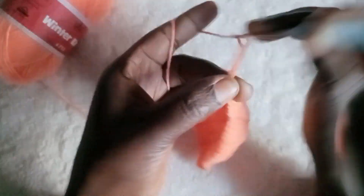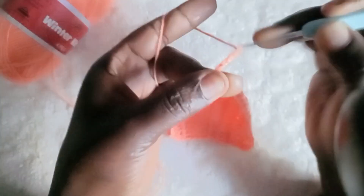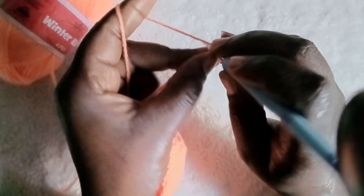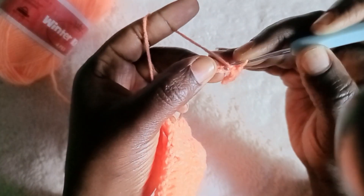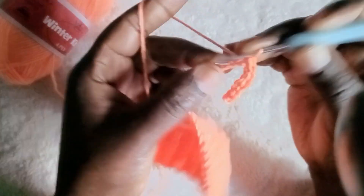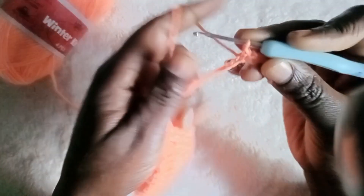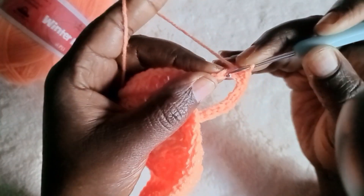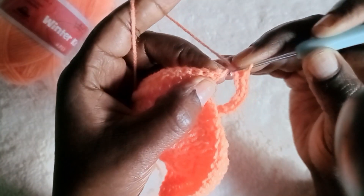At the corner, make two double crochet, then chain the maximum amount you want for the neck tie — say about 80 or 100 chains. Then slip stitch back. This gives you a thick rope to tie on your neck. You slip stitch back all the way to create a sturdy rope.